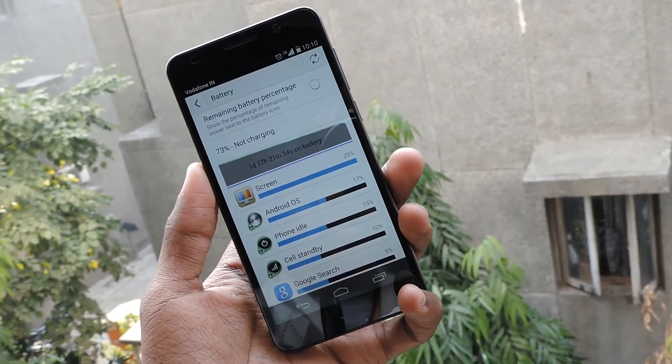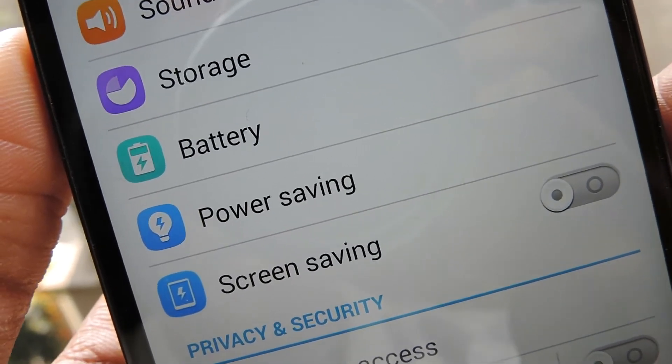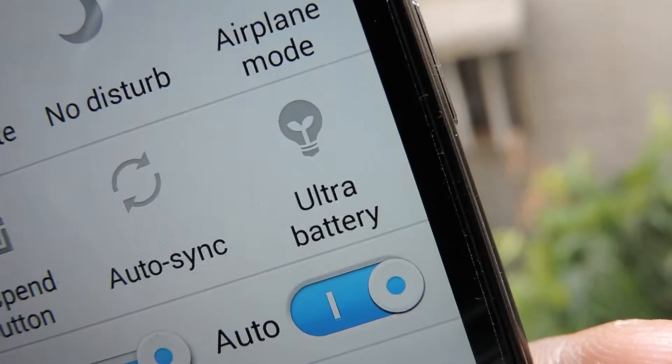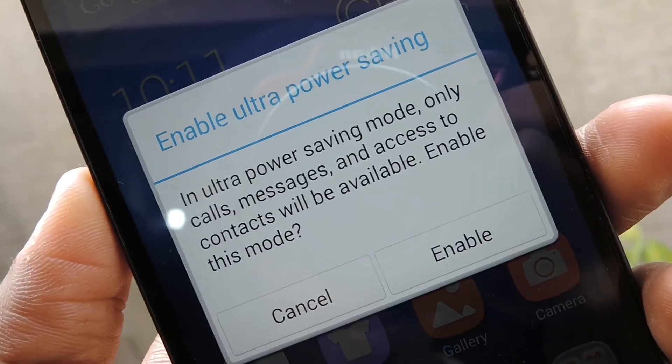The phone comes with a 3100mAh battery. Depending on how you use the phone, the battery can last between 20 to 25 hours, which in our opinion is fantastic. The phone has 16GB of internal memory, but you can add more by using a microSD card.